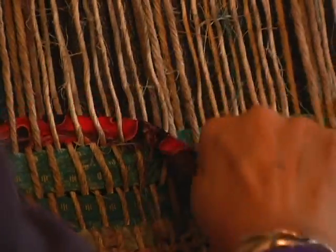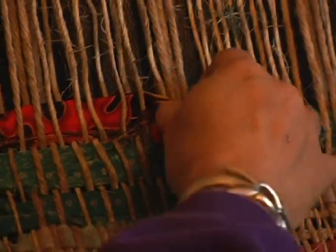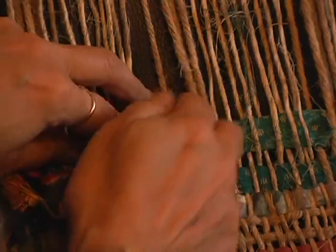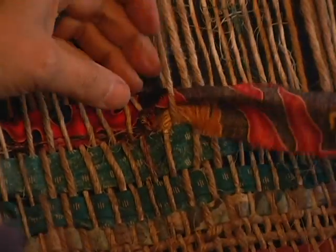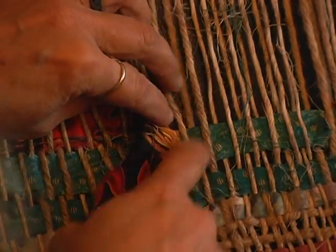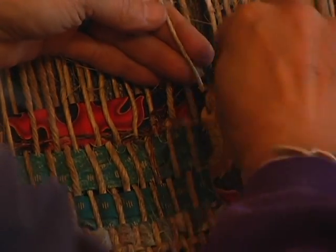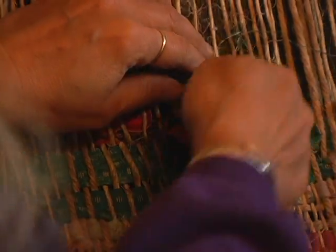And if you pull it too hard, you just take it back and you tuck it down with your fingers. Here's the one that's behind. As you get going, it gets faster and faster.